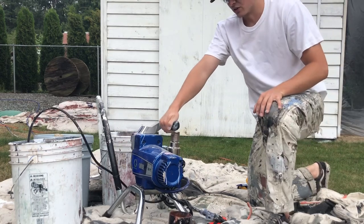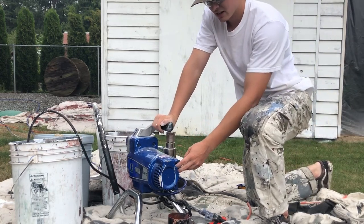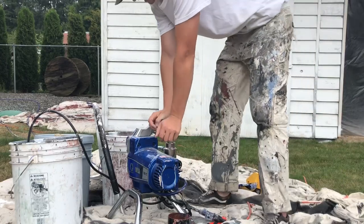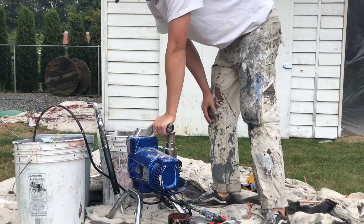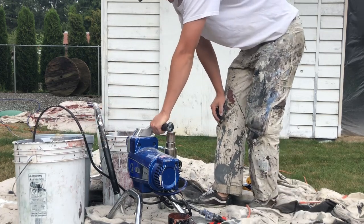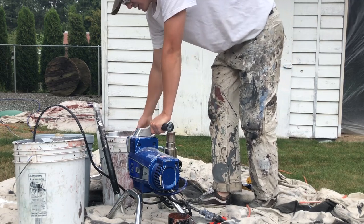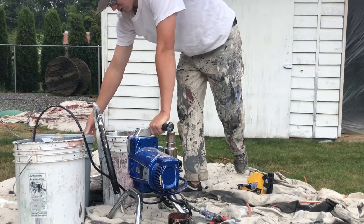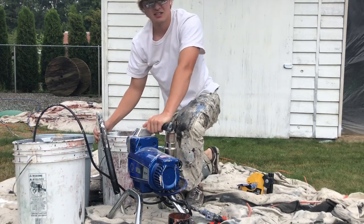So here's the sprayer — it's a Graco 390. The on switch is on the back here on the right-hand side. I like to keep three buckets out: one empty for extra paint when you're priming and getting the hose ready, one with some water in case you need to wash anything, and one bucket with your paint — or a can within a bucket like this to help it be grounded.